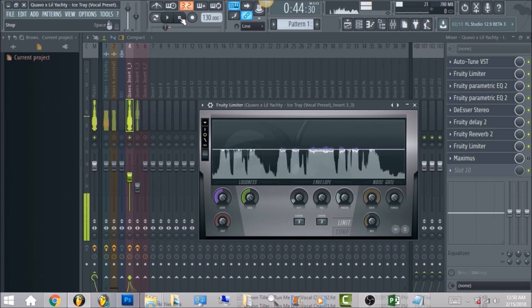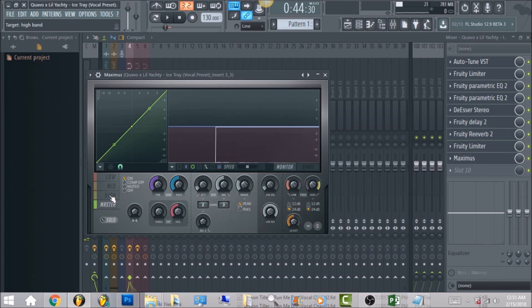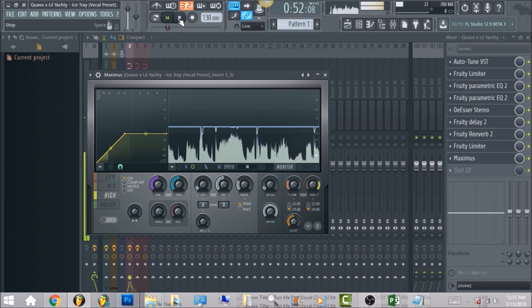The very last thing is to take care of some more of the high end frequency. I brought the band down to negative three — that's going to take care of that extra high frequency. Then bring the mid band all the way up, and the low just leave it about right here, it's really not being affected much. For your master, go to the threshold and bring it over to the left by one percent — you can see one percent in the upper left hand corner.